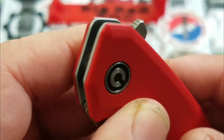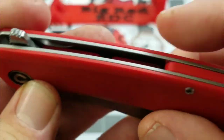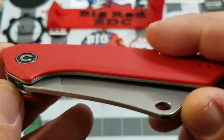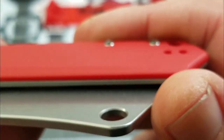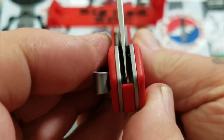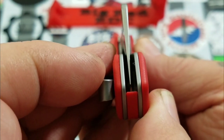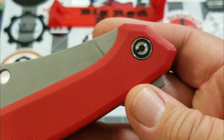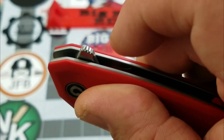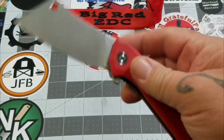Let's take a look at the handle. It's a We Knives/Civivi knife, so we know it's going to be done very well, and this one is no exception. Fairly well recessed body screws — they stick up just a tiny bit. Centering looks like it's off to the clip side just a little bit, but nothing too major. Flipper tab has some jimping — pretty adequate jimping on both sides, top and side.